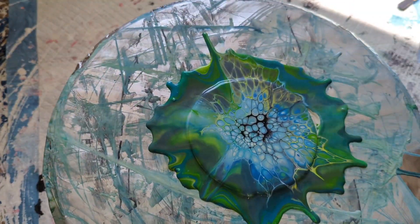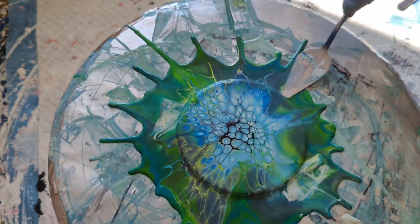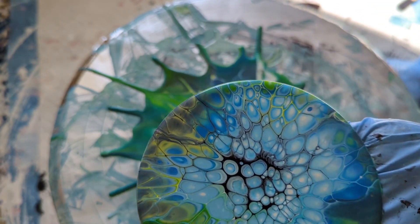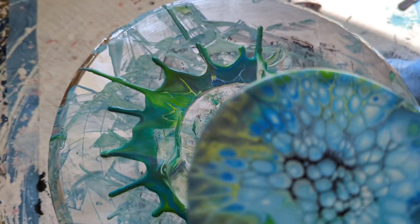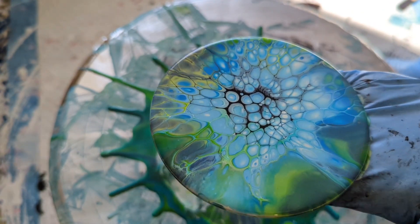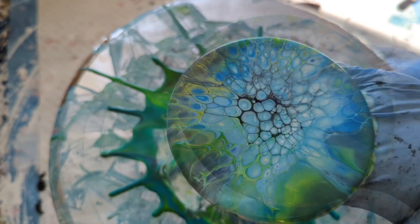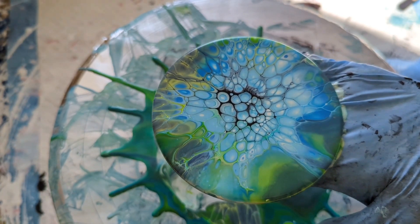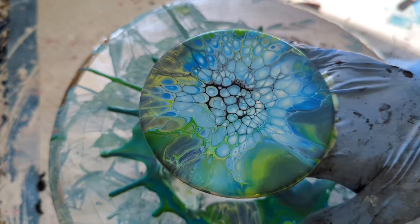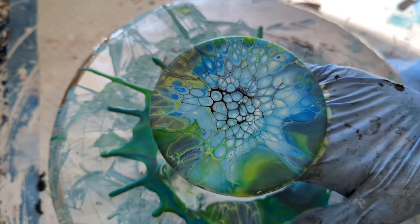I'm going to wrap it up — some splashes of green but mostly that grey and light blue. I love this color combination. I'll be back with the dried results, and then they will be resined so very shimmery. Then that coaster set is for purchase, and I'll put it in my Instagram and Facebook account.